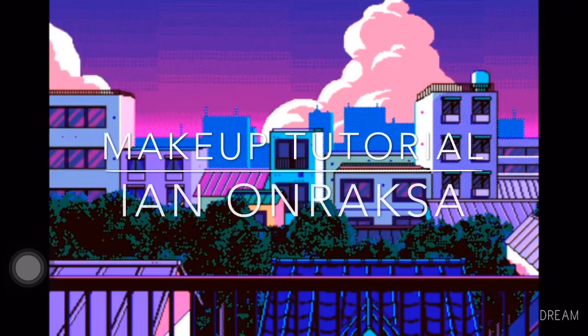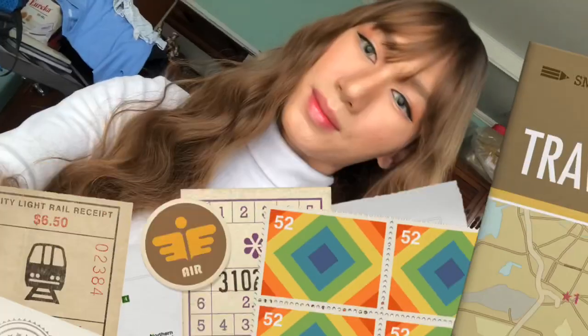Hey guys, welcome back to my YouTube channel! For today's makeup tutorial, it is going to be a Korean-inspired makeup tutorial. So the first thing I would like to do is to swipe in the foundation.